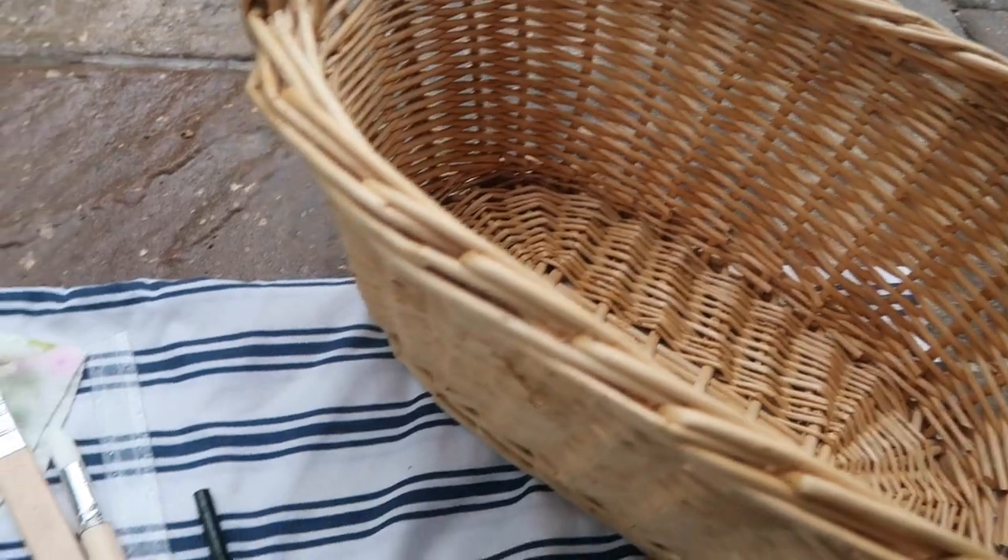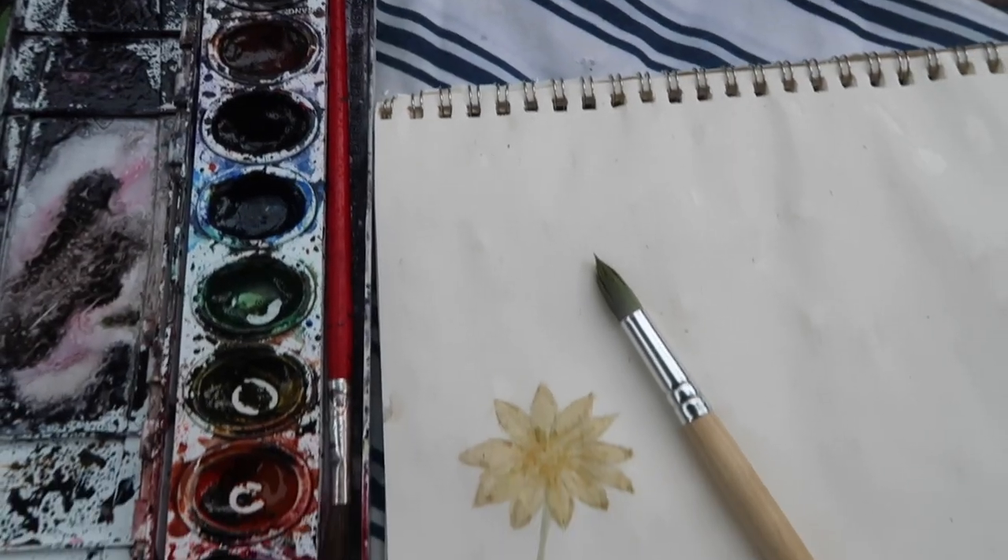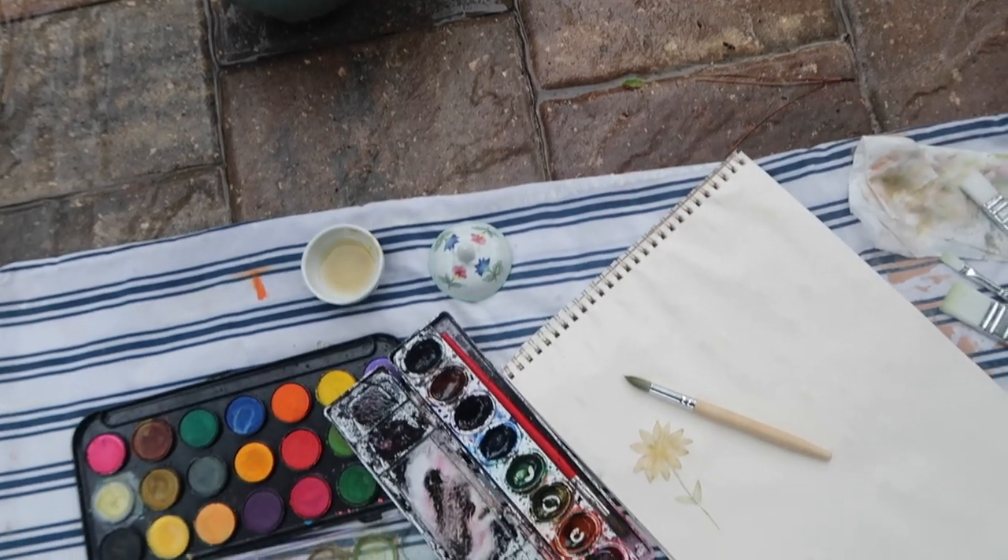I enjoy watercoloring so much more than acrylic because even though both are washable, watercolor is so much easier to clean if it gets on your clothes, skin, or workspace. I would definitely recommend doing some type of art project outside next to the rain if you have a covering or an open door, because I just had a really good time with this.